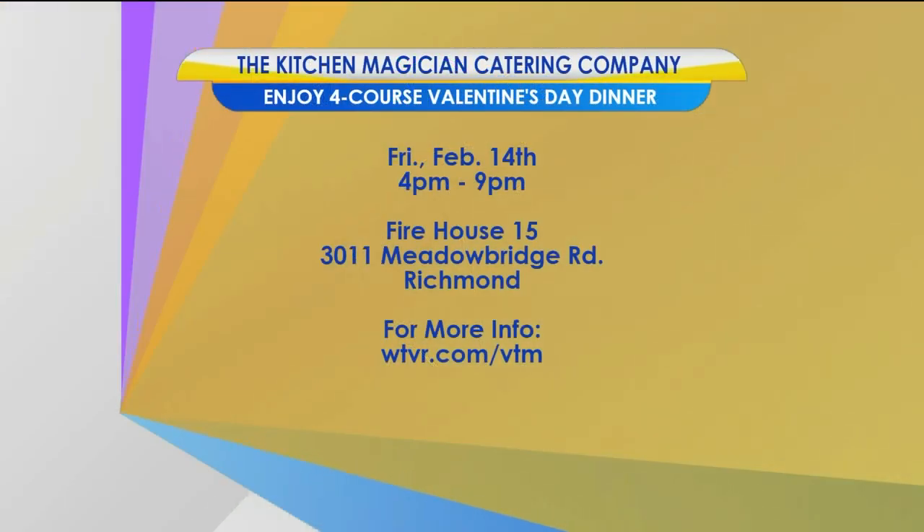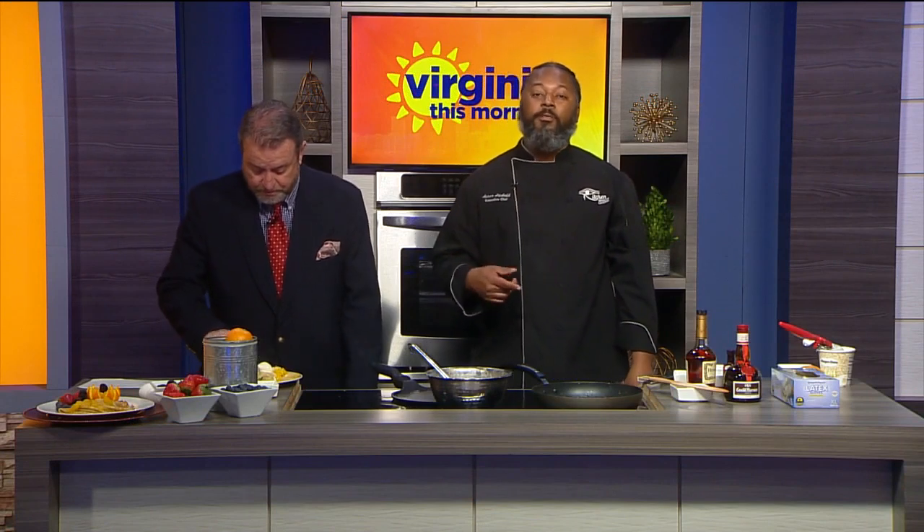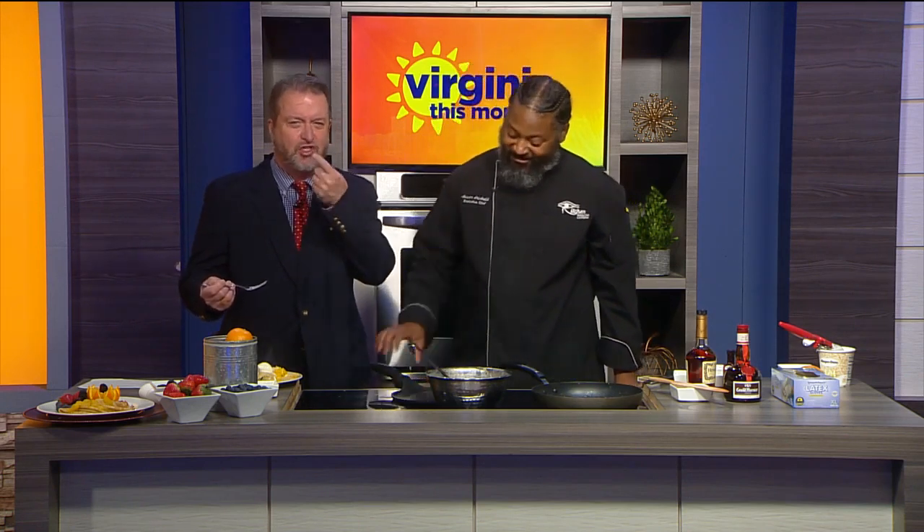Chef Azar is hosting a four-course Valentine's Day meal on Friday, Valentine's Day, from 4 to 9 p.m. at Firehouse 15 on Meadowbridge Road. We'll post a link to all the details and the recipe on our website at WTVR.com/VTL. Anyone that makes a reservation today will be entered in a raffle for a free ticket — so act fast, they're likely to sell out today.